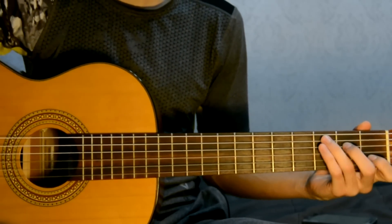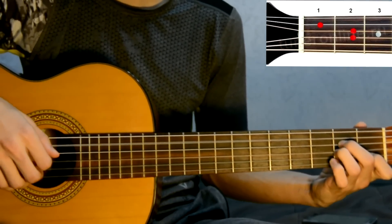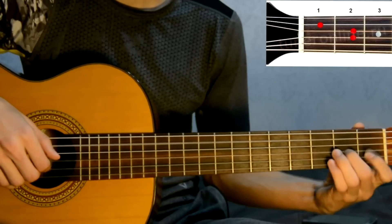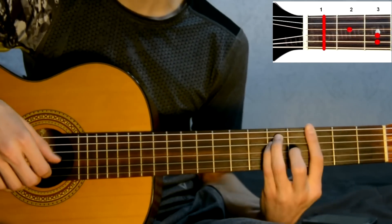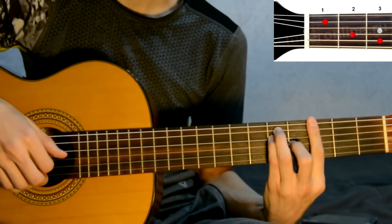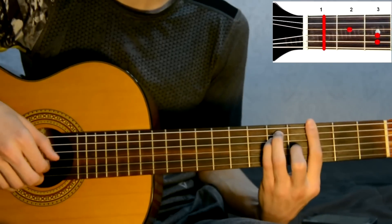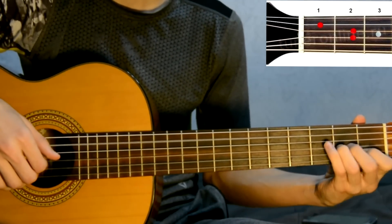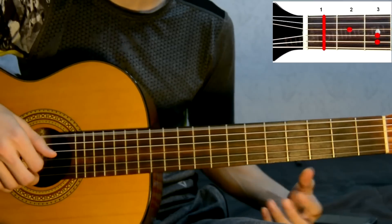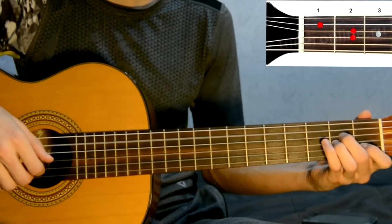Let's repeat the verse from the beginning. C, Am, C, Am. C, F, G, C, G. C, F, G. C, Am. F, G. E, E, E, E.